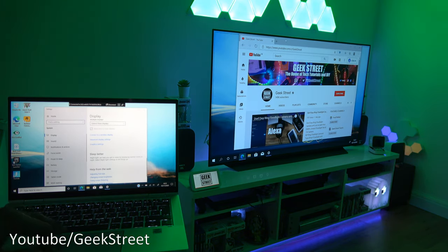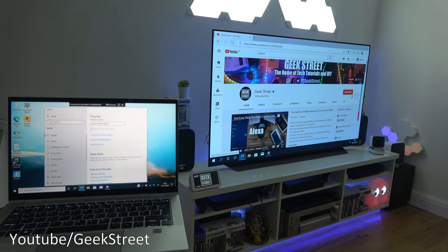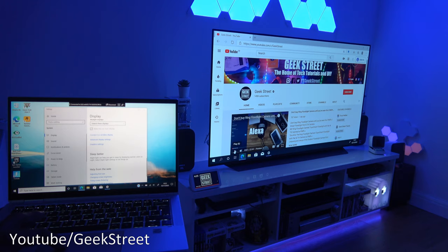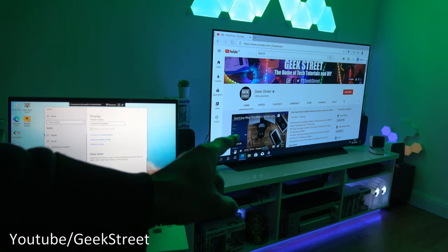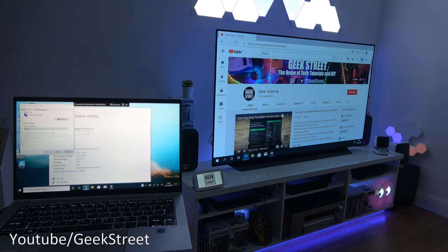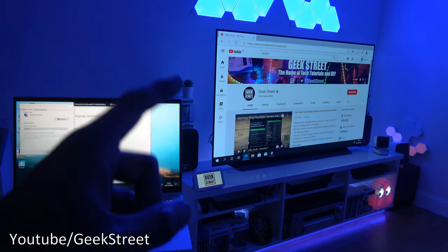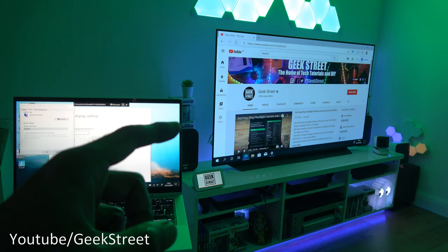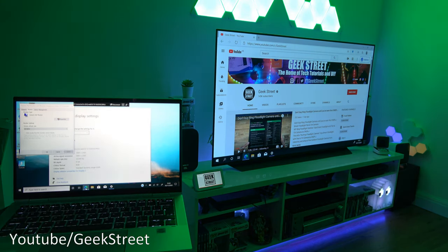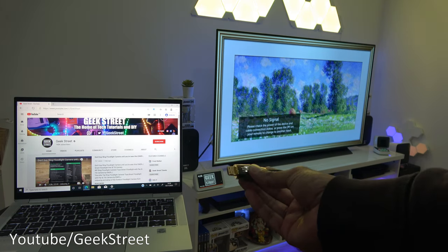That's all done wirelessly — pretty cool. Playing a video, the sound comes out of the TV as well. When connecting wirelessly, the display can go up to 4K — 3840 by 2160 — and the maximum refresh rate you'll get is 30Hz.